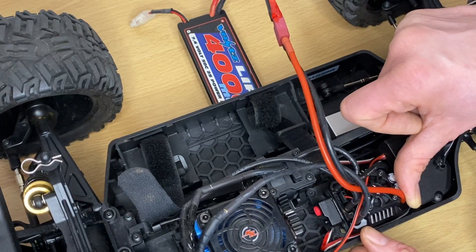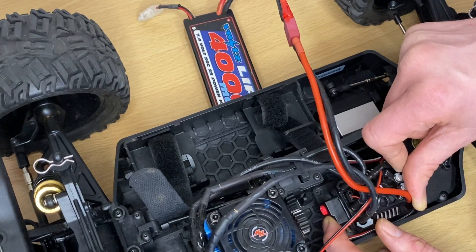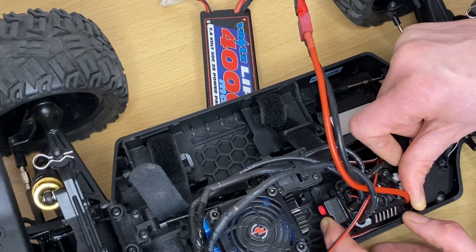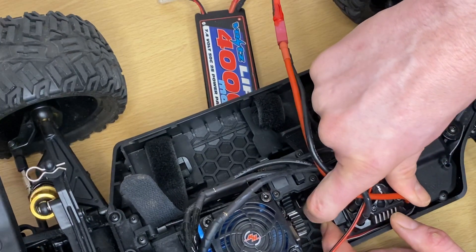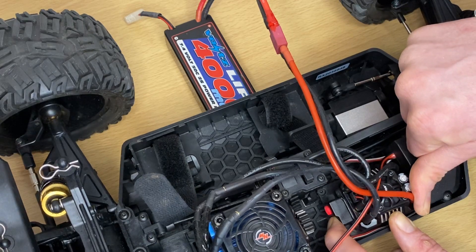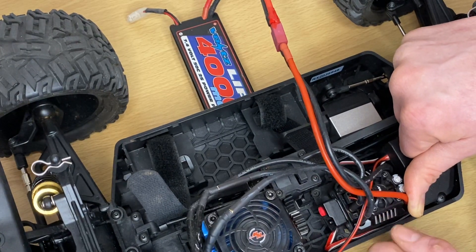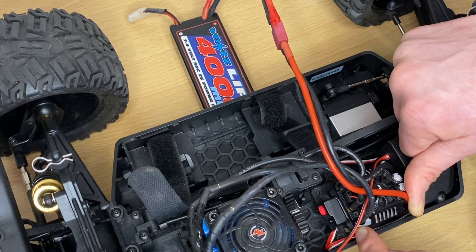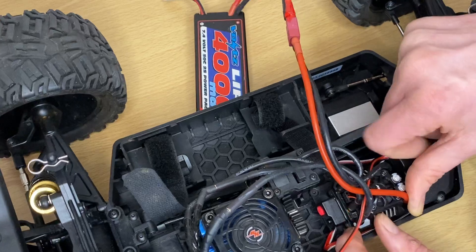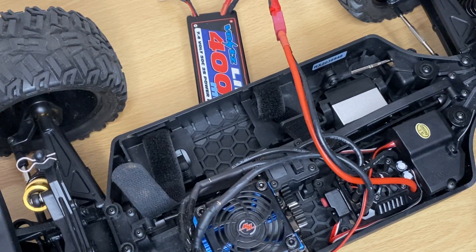I could do a better video but I just don't have the time. I had it on three, so let's put it on four — turn it off, hold the set button down, switch it on, keep your finger on the set button: one, two, three, four. We're on four now — I had it on three before. Switch it off and that's that. I hope that's been of some help — thanks for watching, cheers, bye!